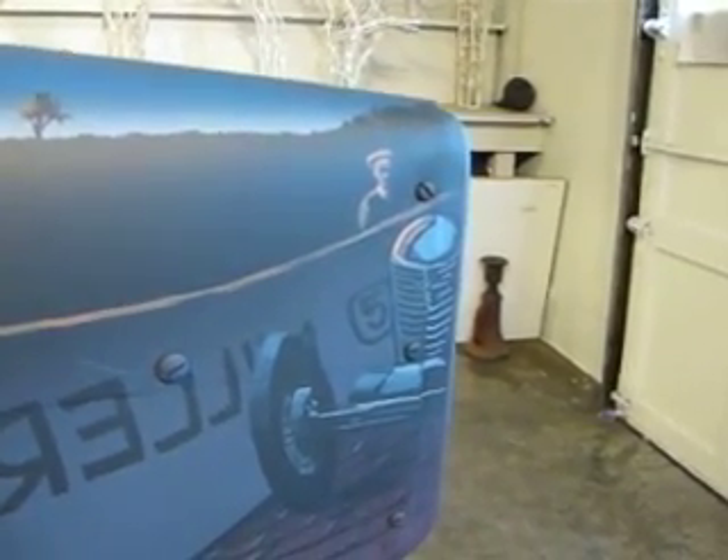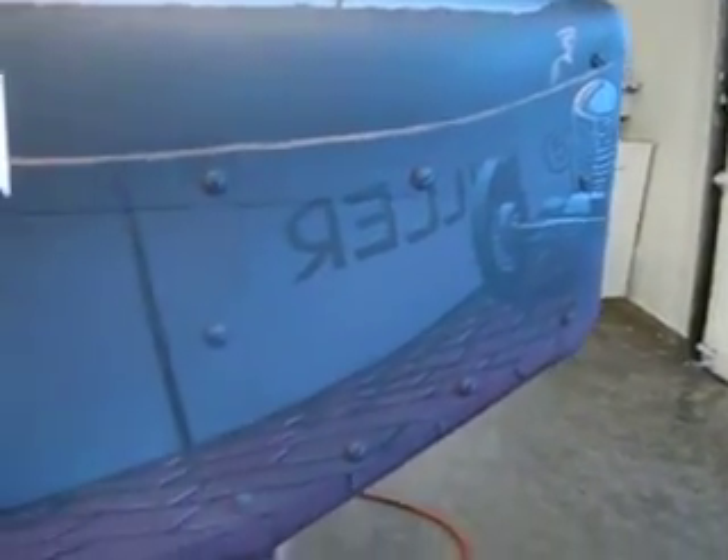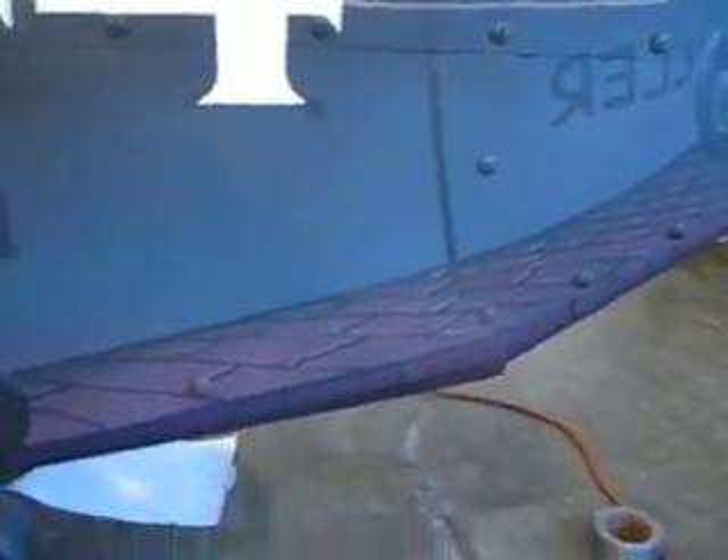And one of his famous front drive cars. We also see reflected in the body the brickyard.